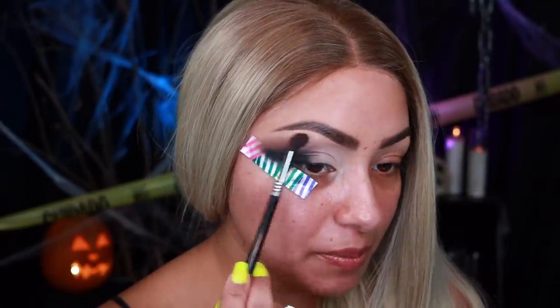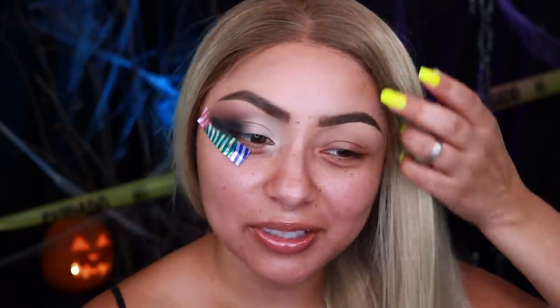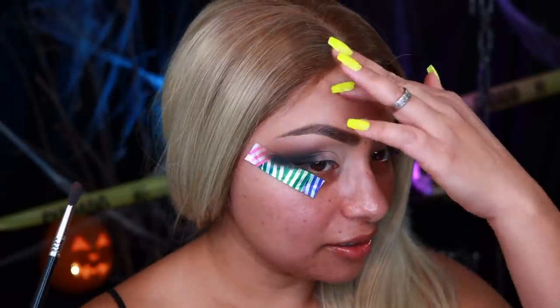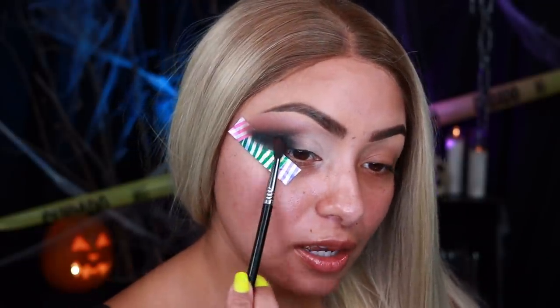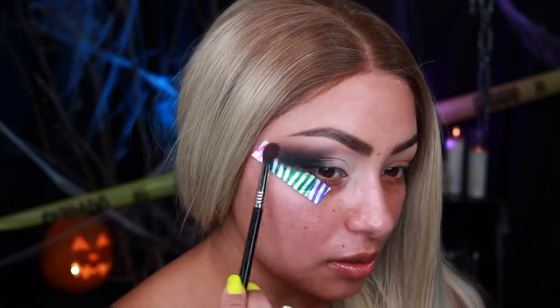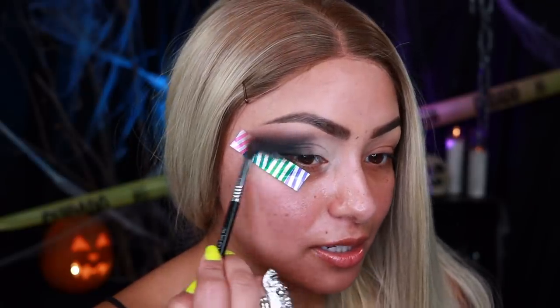Now I'm going to be taking a clean blending brush — this is the Detail Diffuse Crease Brush, the E33 Sigma brush — and I'm just going to begin to blend up here. I am wearing a wig that I reviewed from Amazon; I cut the little hairs to make it look more realistic like little baby hairs. Going back into that black eyeshadow and moving upwards slightly. Just look how pretty and blended that looks right there. There you have it — that is the cat eye right there.